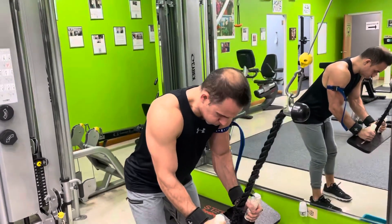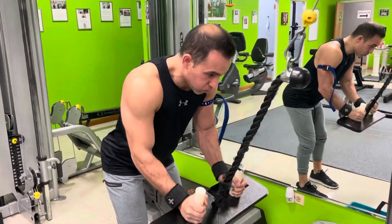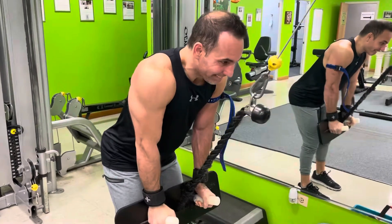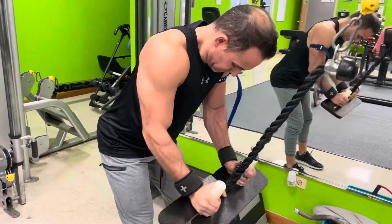Christopher is using the different tricep extension reverse grip with the handles. This version, we're keeping that upper arm and elbow stationary. In the future, we'll let that upper arm come up and tie the tricep into the back with it like a pullover, then an extension.